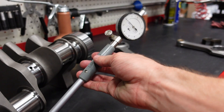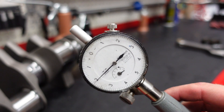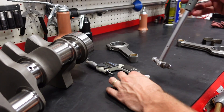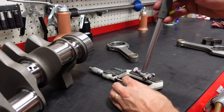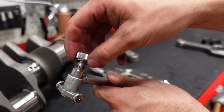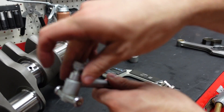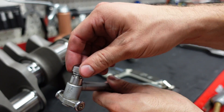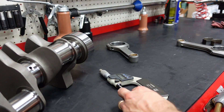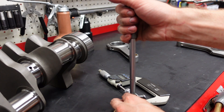The next tool we need is a dial bore gauge. Again, I have a nice Mitutoyo unit, but Fowler makes these much more affordably, and for most people that's more than enough tool to check their clearances. These come with a bunch of different spacers underneath this little lock head — you can see these are removable — so you can adjust them for different sized journals. Right now I have the 2.1 anvil in there because this is a 2.1 rod journal that we're checking.